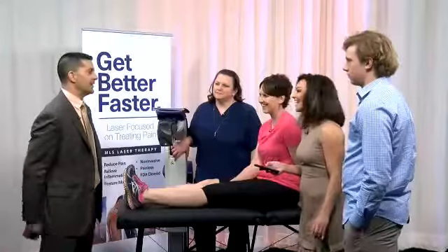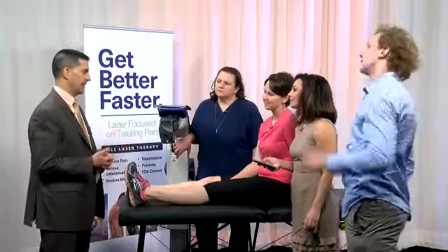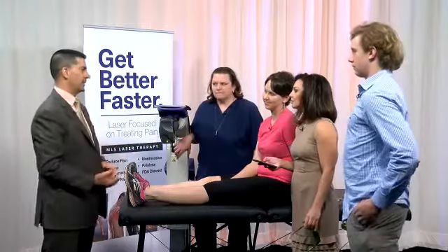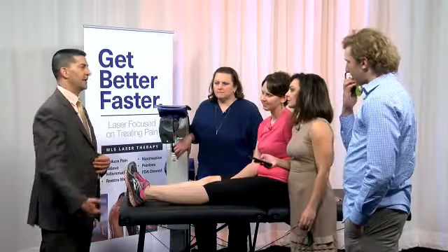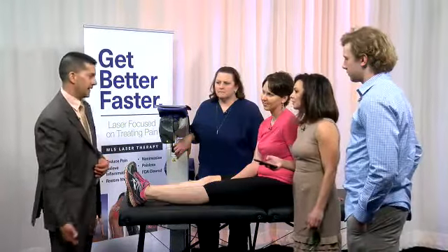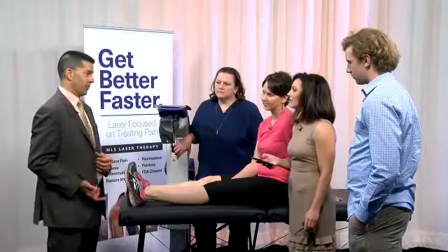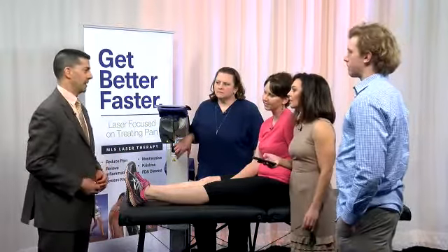Somebody's asking: is there a benefit for injuries like amputation to relieve post-surgical pain? It can help nerve pain. If it's phantom pain — where someone had a knee amputation and can still feel their foot — it may not make that go away. But if it's actual pain right in that spot, it can often help with that.